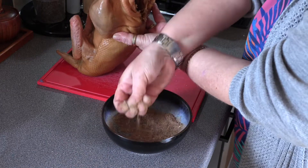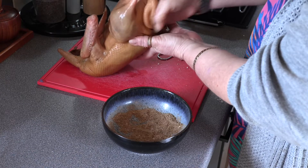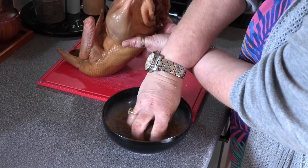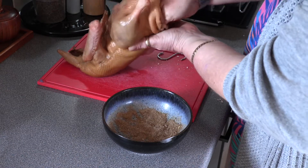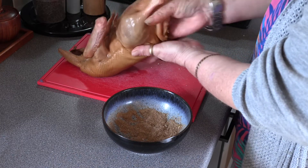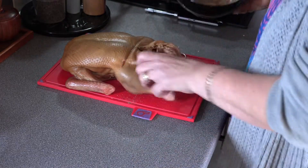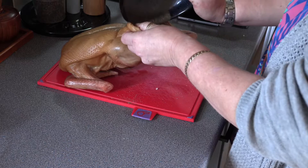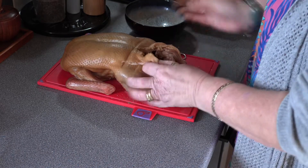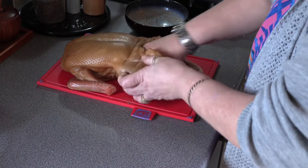Let's put some on the top. The actual hands-on time is not an awful lot — the majority of the time is hanging the duck and just those two bastings. I'm going to use all of this because it all adds to the flavour. Now I'm just going to give this a lovely rub all the way around.